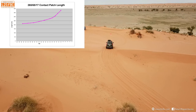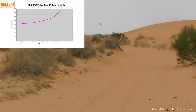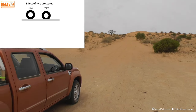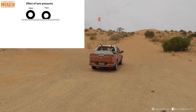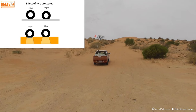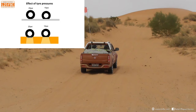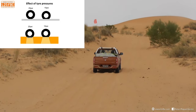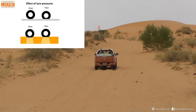That's represented on this graph here, as you can see. The more you drop the pressures, the greater the contact patch length becomes - and also width and therefore area - and the easier time you have on sand dunes. So how does that work exactly? Let's take two tyres at 25 psi and 10 psi on a hard surface. If we put them into sand, the 10 psi actually has a much greater area of sand supporting it than the 25 psi. The key to driving in sand is more about the reduction in rolling resistance than it is about the increase in traction.